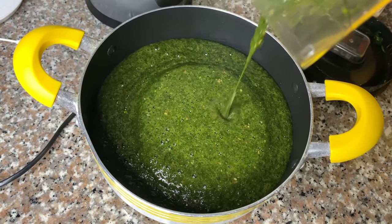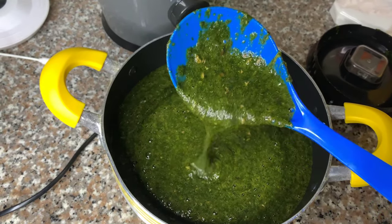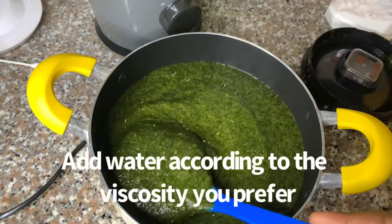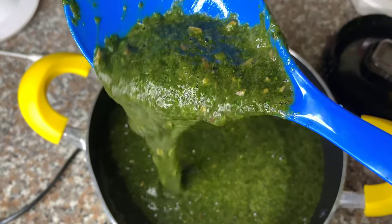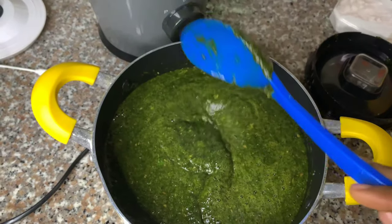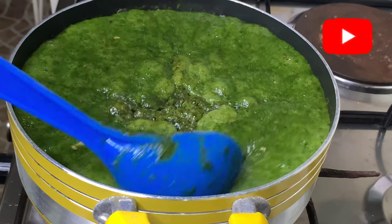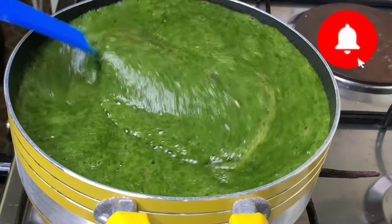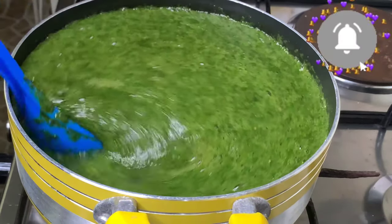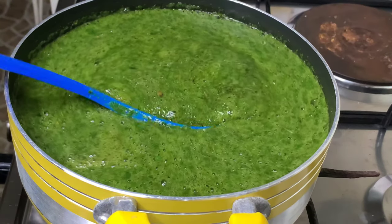This is my ewedu — you can already see the draw from here. I'm showing you the bits of fermented locust beans — they're still visible but in smaller pieces. We're going to put this on the stove and let it come to a boil on high heat. Once it boils, we'll turn the heat to medium and let it keep cooking for about five minutes before we add our seasonings. You want it to cook for a bit first because I think that affects the draw as well. Here it's been boiling for a while and you can see how beautifully green it is and how it's drawing.